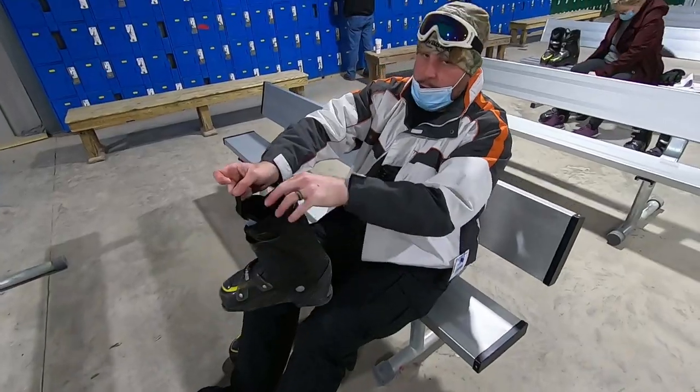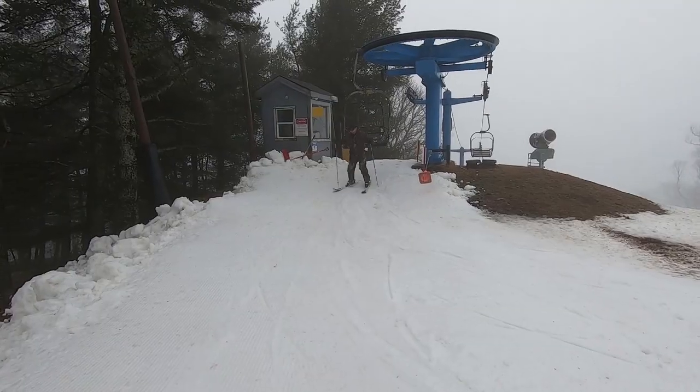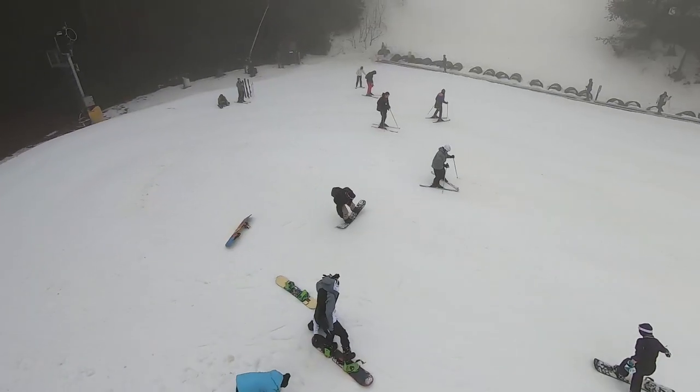I've been hunting hard this year — duck hunting, deer hunting — so we're taking a break and we're skiing. I've got a couple of buddies with me: a first-timer who's never skied before, and Daryl, who hasn't skied in about 10 years. So this should be interesting. The conditions aren't great, but this is a much-needed trip and it's fun. I love hanging out with my boys.